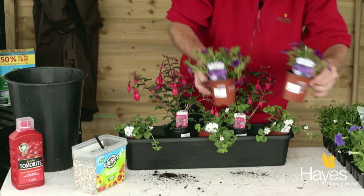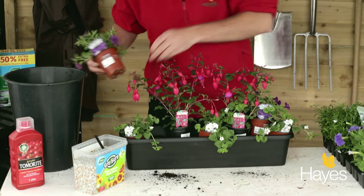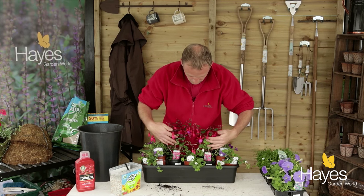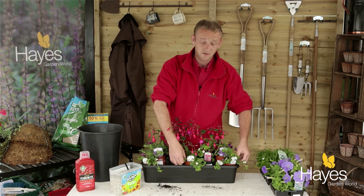I've got these two small calibrachoa. These are going to sit just behind the bacopa. And then I'll fill in the remaining gaps with any other plants — we have some petunias and lobelia.